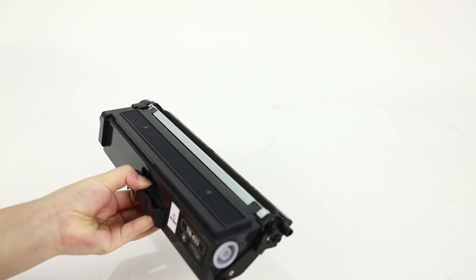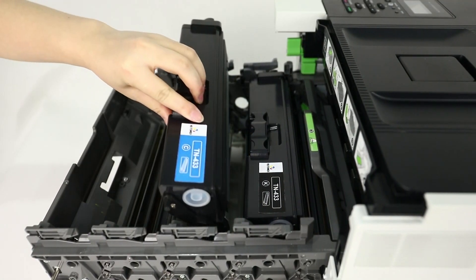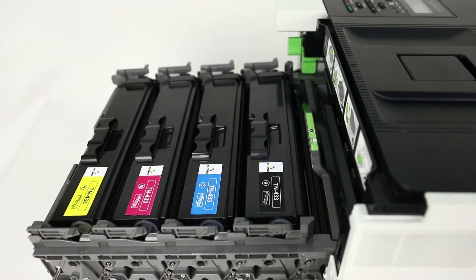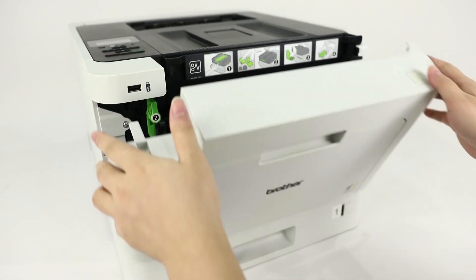Put the toner cartridges into the printer toner slot in order of color. Finally, close the front gate and the printer can operate normally. We'll see you next time. Bye-bye.